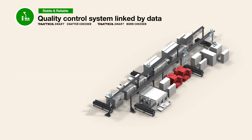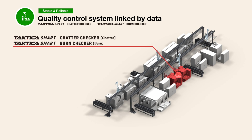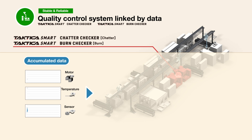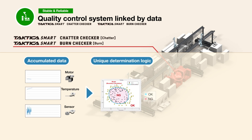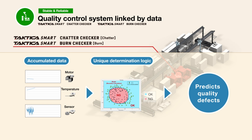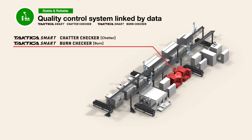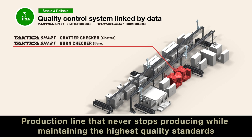Using JTEC's latest technologies, Chatter Checker and Burn Checker, the data accumulated during processing is analyzed using our unique judgment logic to predict chatter and burns of products. By predicting and preventing the outflow of defective products in advance, we ensure the continued production of quality components. JTEC uses feedback and Tactica technology to achieve a production line that never stops producing while maintaining the highest quality standards.